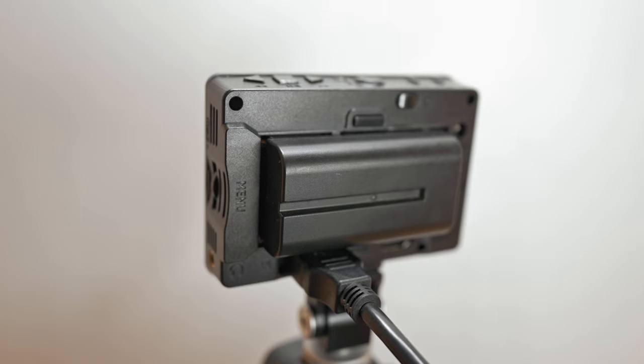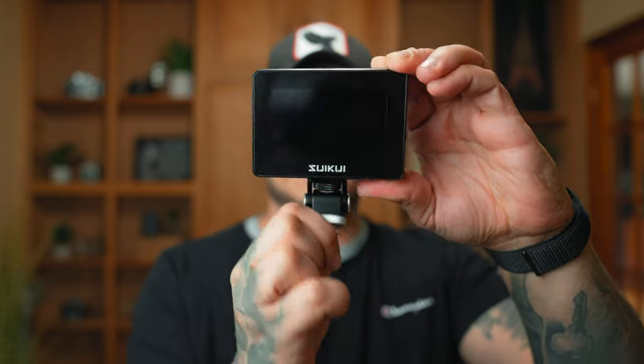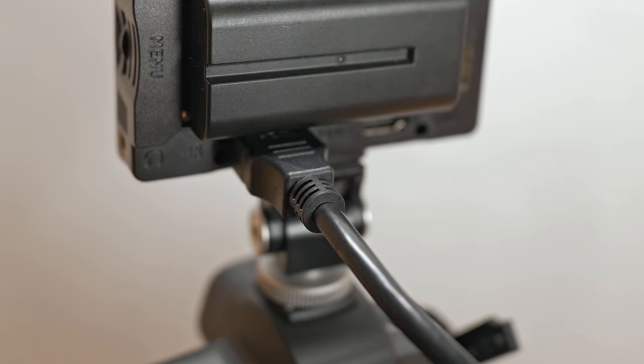This takes NPF batteries but you can also plug it right in and power it that way, which is always great. It also comes with a nice little swivel shoe mount and it's pretty good quality. You have two full-size HDMI ports on the back — one in and one out. And there's also a 3.5mm headphone jack to monitor your audio.